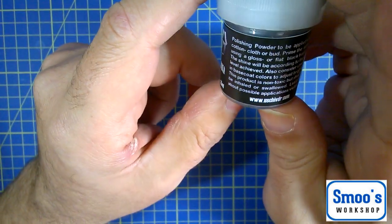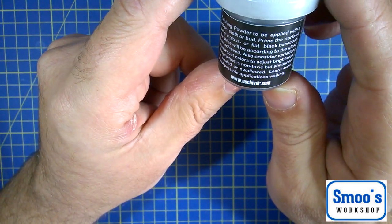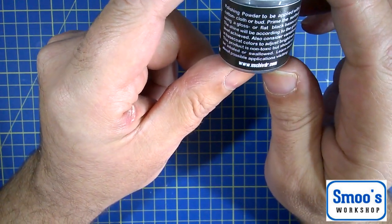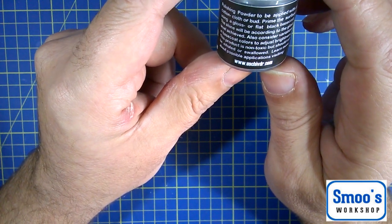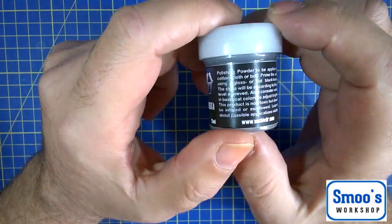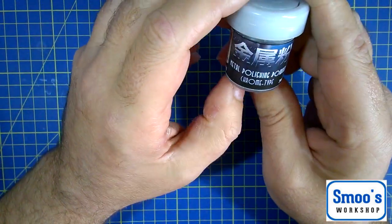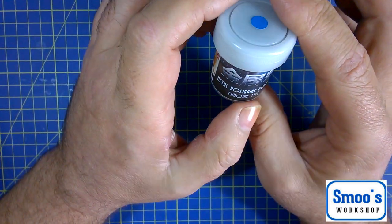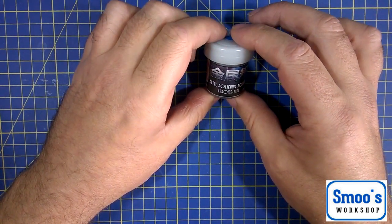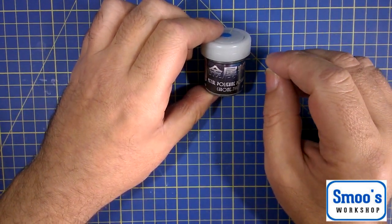This one just comes as a powder. It says apply with a cotton swab or a bud, prime the surface using a gloss or flat black base coat. The shine will be according to the gloss level achieved. Also consider variations in base coat colors to adjust brightness. The product is non-toxic but should not be inhaled or swallowed. It's a 25 millilitre pot, and that was just under £10 here in the UK. It doesn't come with a face mask like you see one does, and it doesn't come with the little makeup applicators or buffing pads.